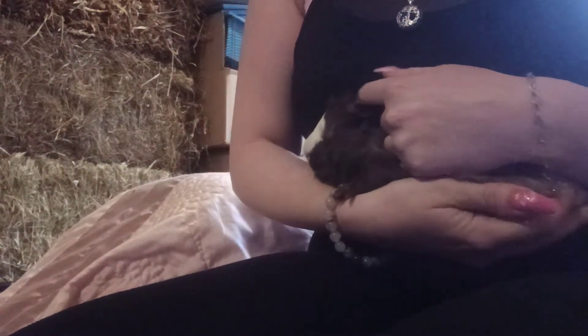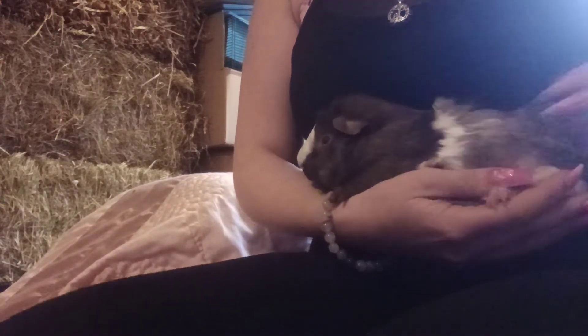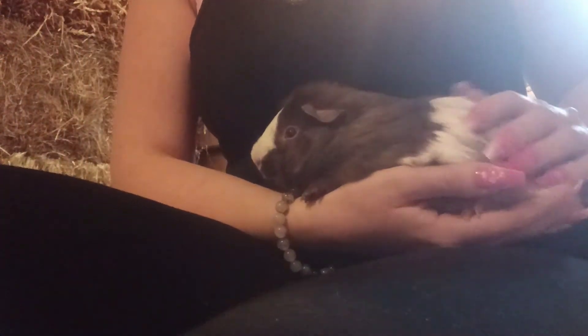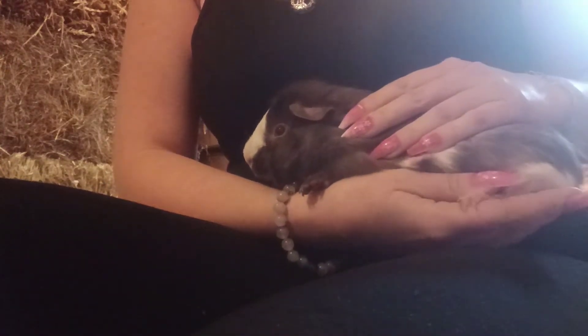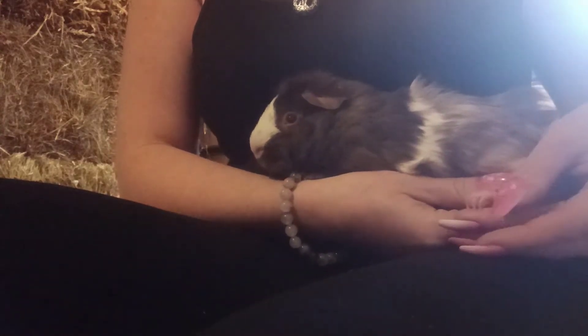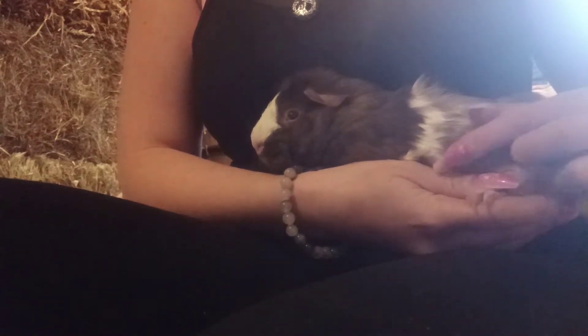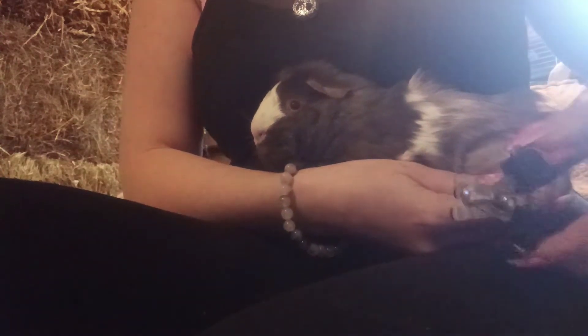Lots of head rubs, because this keeps them a lot more reassured. Then the easiest way I would find is to get them on your arm like this. Now if you see, that foot is literally on my hand, so what I can do now is just hold that and get the clippers.